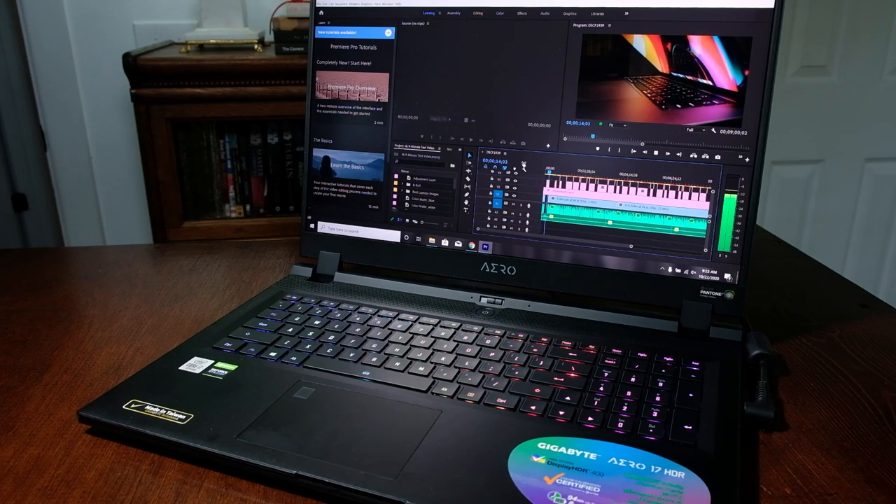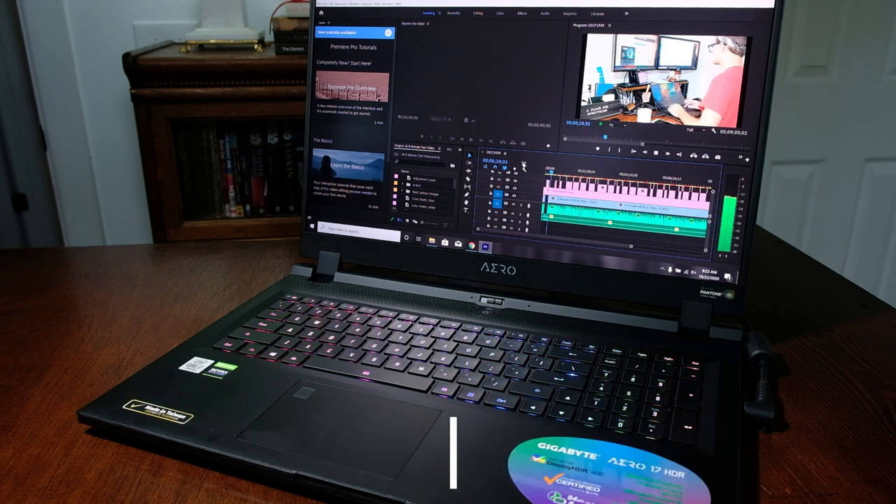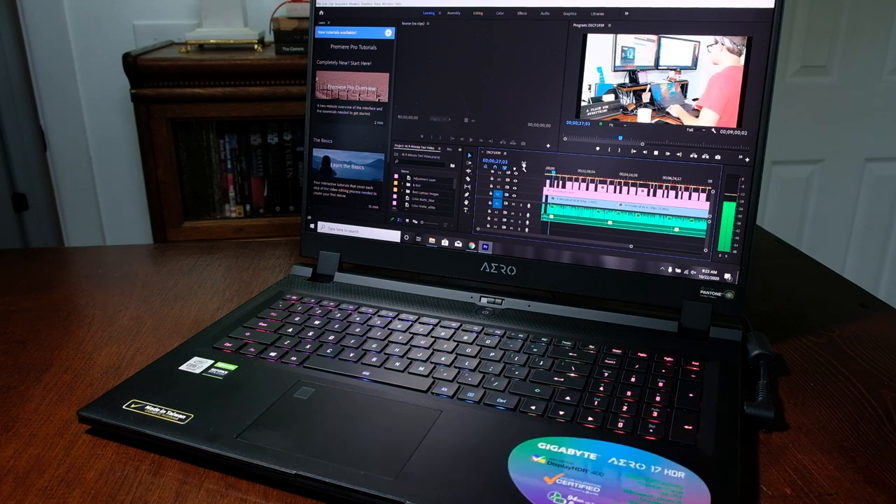Now onto my favorite portion — video editing in Premiere Pro and DaVinci Resolve. For the playback test, I used a 9-minute 4K clip with motion graphics, playing it back in the timeline at full quality. The clip contains 16,177 frames total, with 7,240 being motion graphics. The Gigabyte Aero 17 dropped only four frames at full quality and zero frames at half quality. Keep in mind this was with only Premiere Pro open — multitasking may result in more dropped frames at full quality, but dropping to half or quarter quality keeps editing smooth.